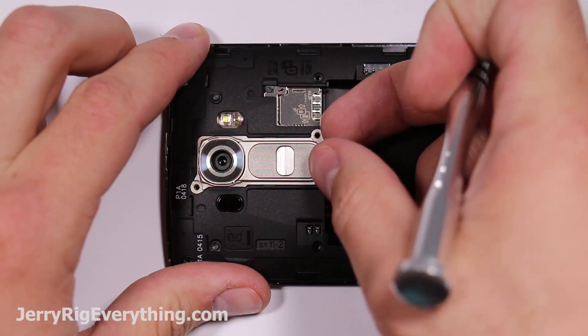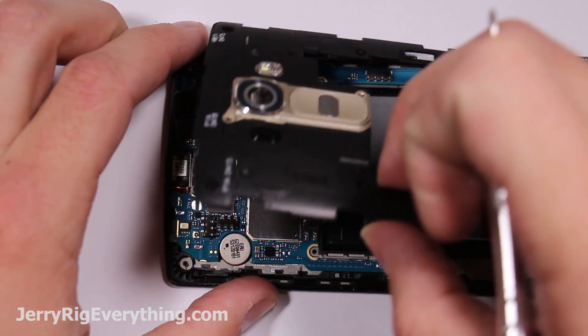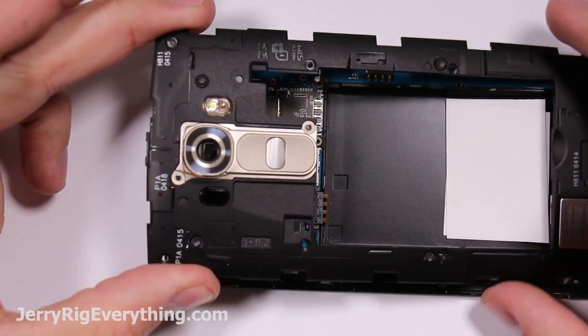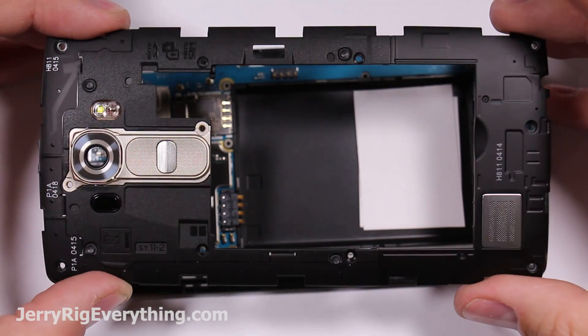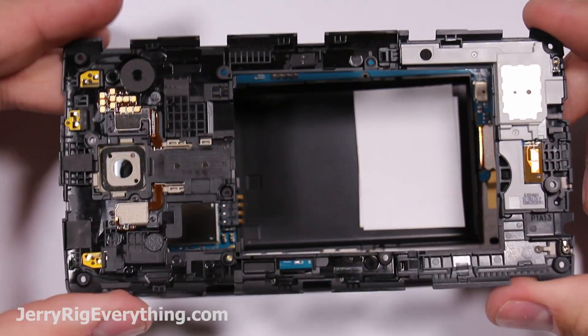You can just unsnap it from the edge of the phone and the whole thing will come loose once all those screws are out. Pretty straightforward — this phone is actually pretty easy to take apart. Nothing's glued down or adhesived like the Galaxy S6.